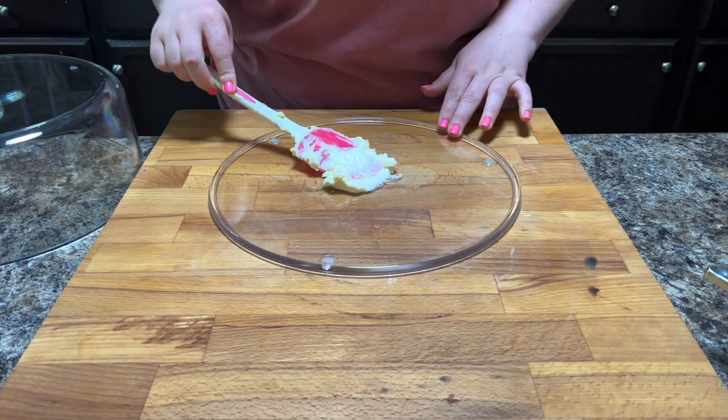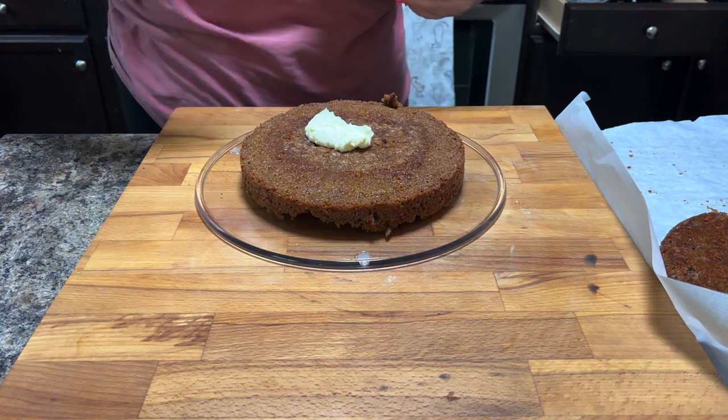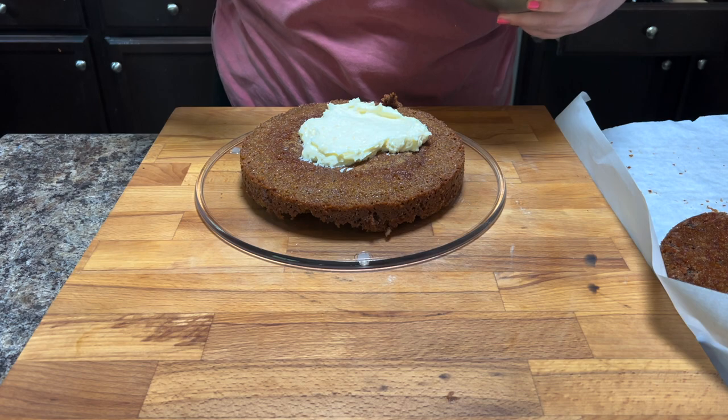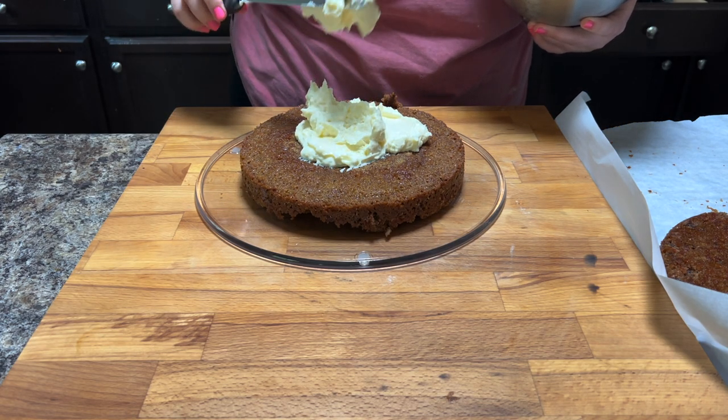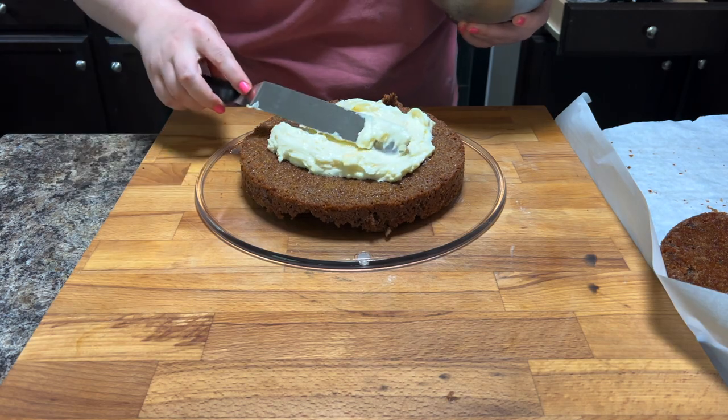You just want to mix that together and set it aside — it's going to look like every icing you've ever seen. Give it a taste, and if you want to add anything extra, like more ginger, more orange, more vanilla, or almond extract, you can. Just give it a little taste and then add other things. Then I put a little dollop of the icing down on the bottom of my cake plate, and that's just to kind of secure the bottom cake in place.